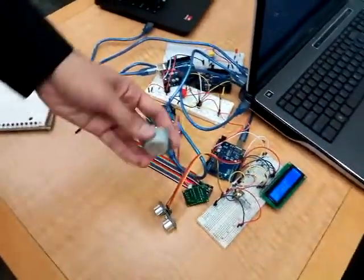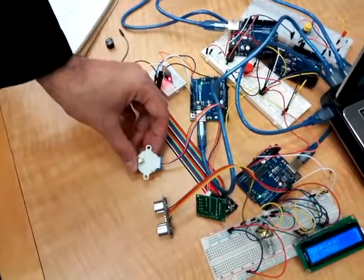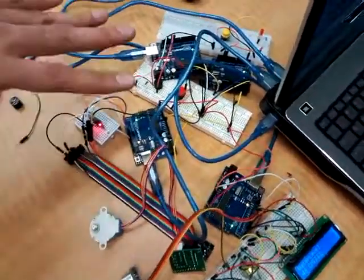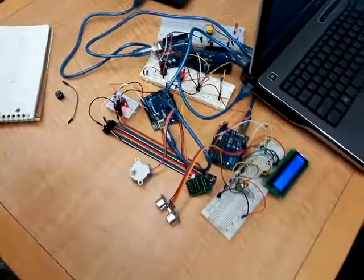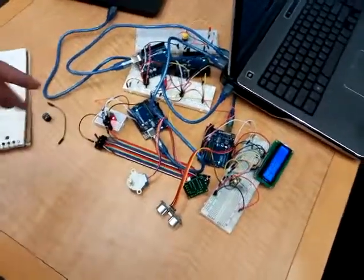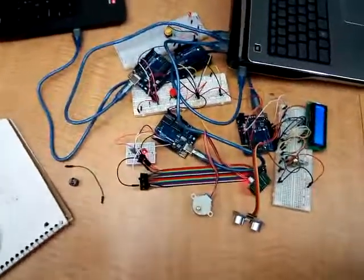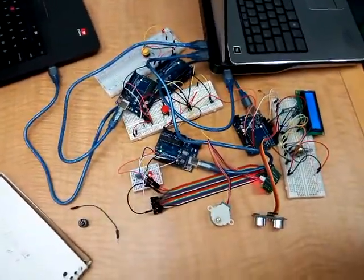We would also change this to a servo motor so we could stop it halfway — this button would just touch it and it would go off. That won't be done until we get a proper motor. The buzzer just won't work, but the signal is there. That's pretty much it so far. Thank you.